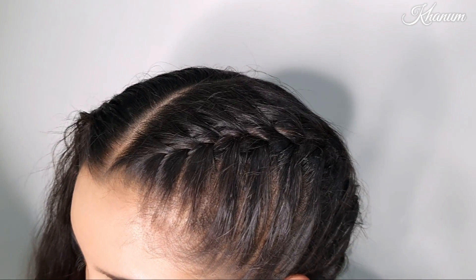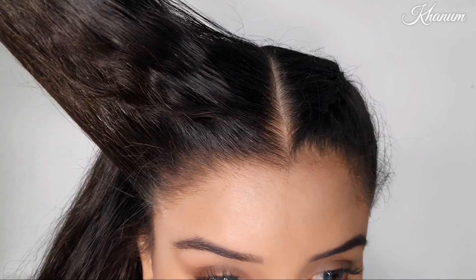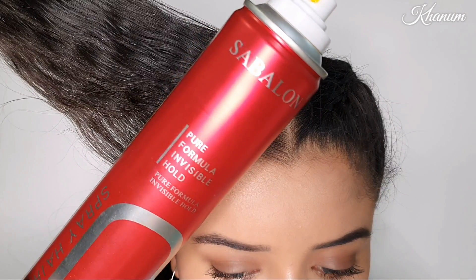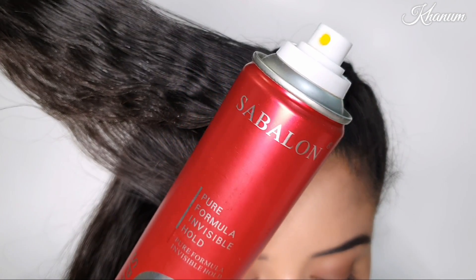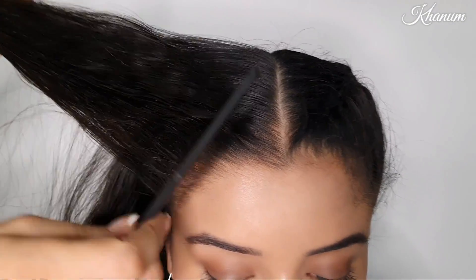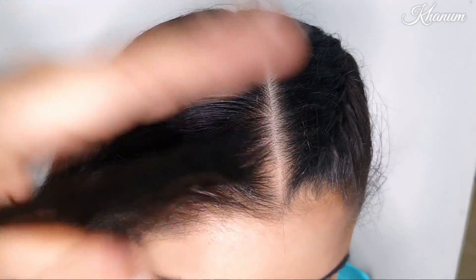Let's start the video. The first part is a French braid — plain. You have to make a French braid all the way in the back, on the half side. If your hair is very silky and thin, first you have to do the hair setting so it will be more manageable. Divide the hair into sections, take a section in a triangle shape, and divide it into three thin strands.